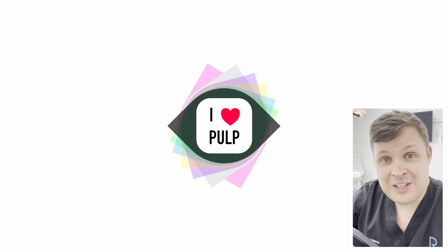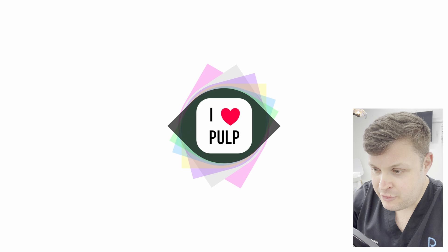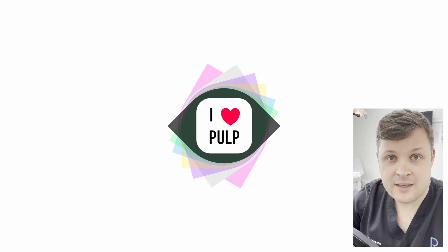If you really like these videos, I really like making them. Please like and subscribe to my channel. If you have any questions, please put them in the comment section and I'll always reply. Have a nice day — see you soon, bye-bye.